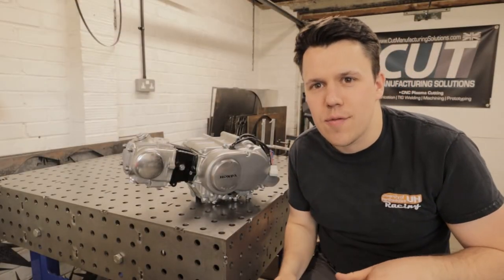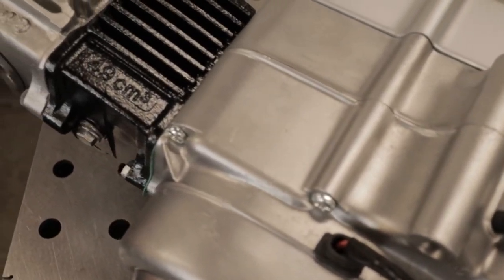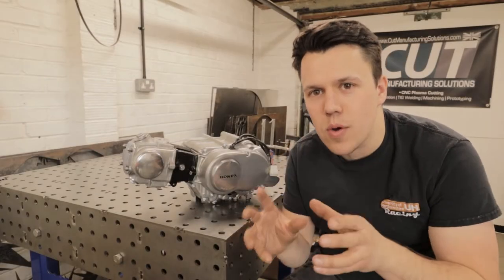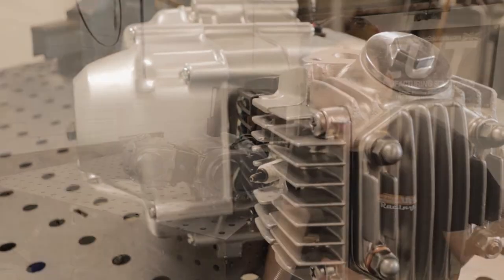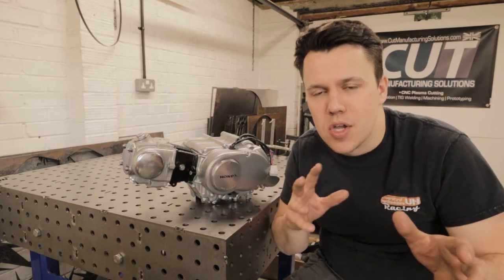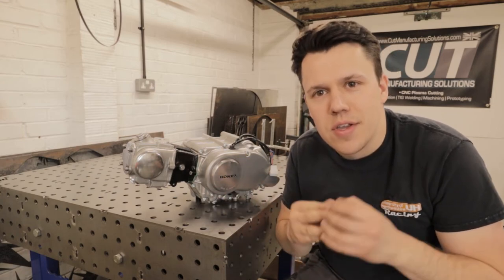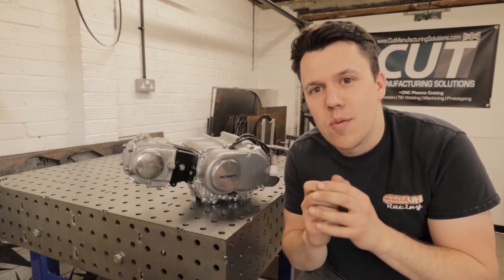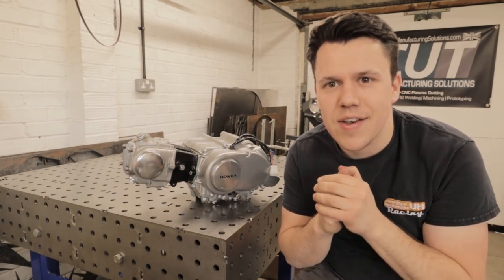Really excited to get this running. Obviously we've got the frame to do, so next up, next video, we're going to start on the frame. We've got a few things to repair, some things to machine, some things to weld. So we're going to get all that done and then keep progressing with this project. Hope you guys enjoyed this video, it's been a detailed one. Hopefully I've covered a good variety of things. Drop a like if you enjoyed the video, a subscribe goes a long way as well. So really appreciate that. But until the next video, which will hopefully be sooner rather than later, take it easy and I'll see you then.